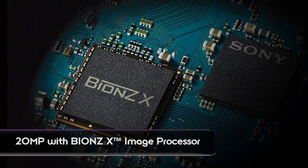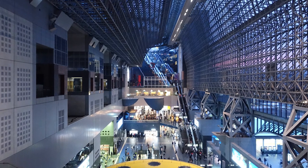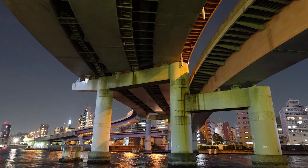Basically, there are three new key things. The first one is the image processor — it's now BIONZ X. BIONZ X was introduced with the Alpha 7 series, and now it's in our compact RX lineup. It delivers better image quality for low lighting situations, better detail — all packed into that new processor.